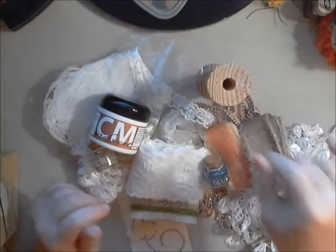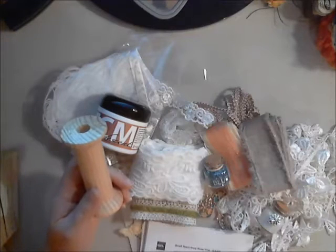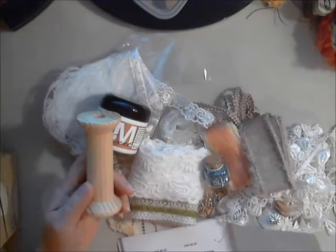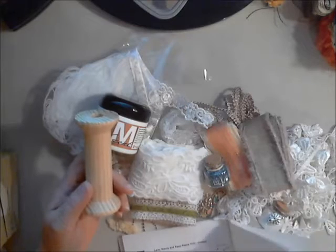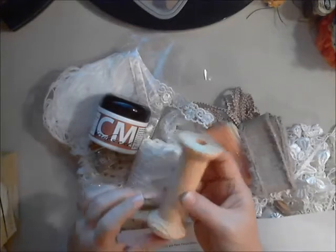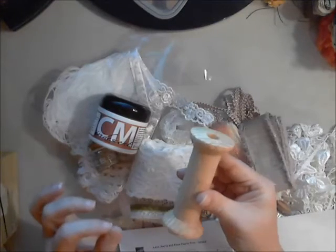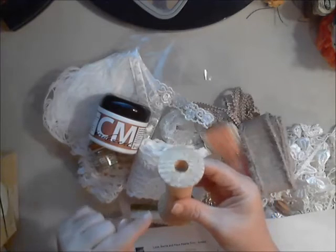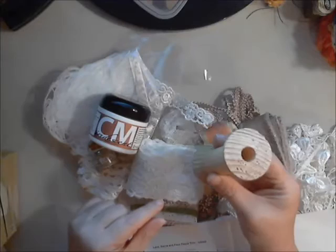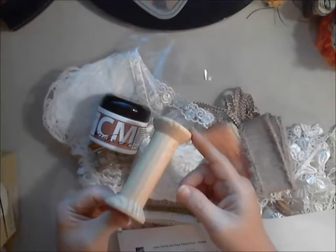Next is this cool wooden spool that Dev carries in the shop. I'm going to be honest — I did not realize it was this big until after I received it. It's about four inches long, solid wood. I thought the size of it was fantabulous because there's so much you can do with it.